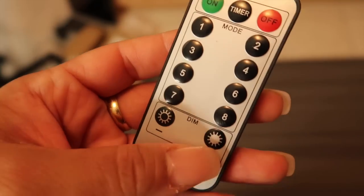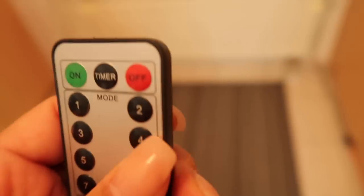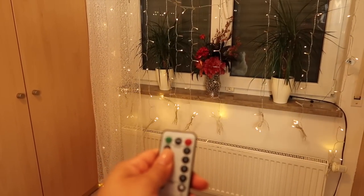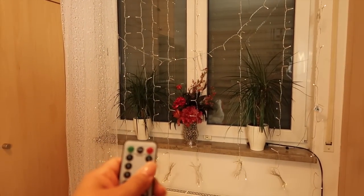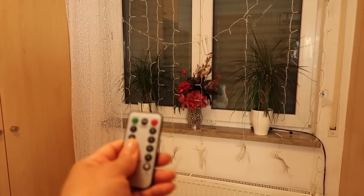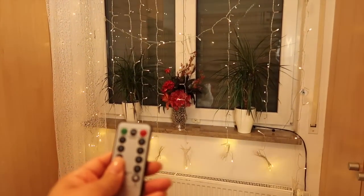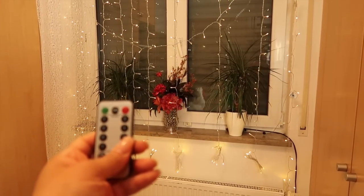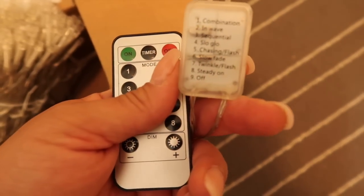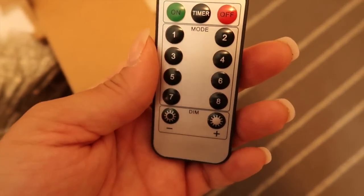It has eight different settings. You can make it brighter, or you can adjust how intense you want it. So that's one, two, three, four — that's just steady. Then five, six, seven, and eight. You have wave, you have sequence, you have slow glow, you have chasing, you have the fade — whatever you choose. I love, love, love that it's operated by remote. I absolutely love that.